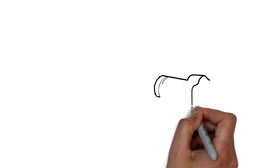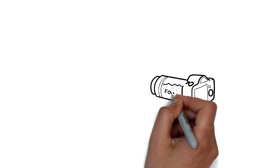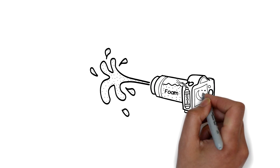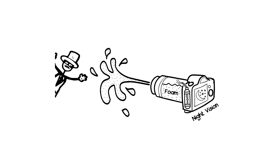To bring to life Nathan's invention we're going to create a custom camera body that we can hide some foam inside and then fire out using some pressurised gas. We're also going to include a night vision camera so we can spot bad guys even in the dark.